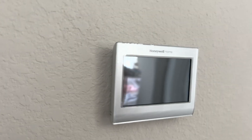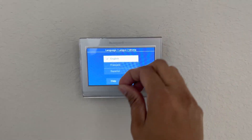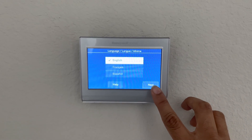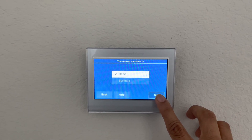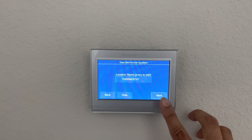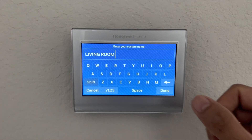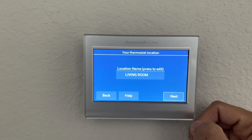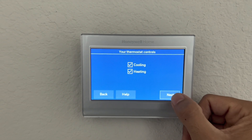Next, go to the circuit breaker and switch on the power. I'm going to walk you through all these steps. First, select the language, then location, then you can rename the thermostat name — I'm putting it as Living Room. Hit next and select heating and cooling.